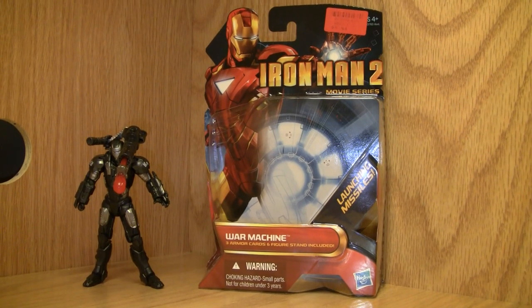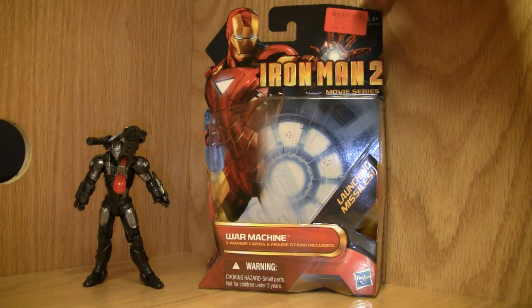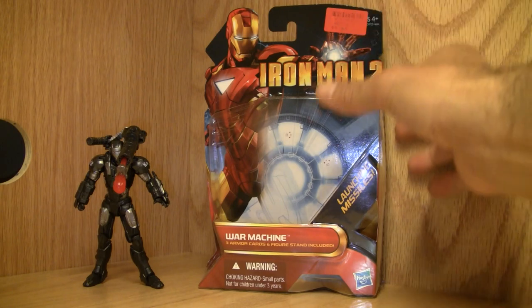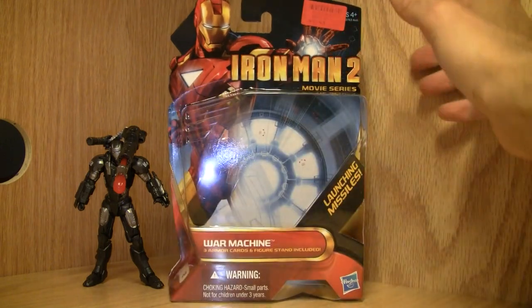Konnichiwa YouTubers, this is Redstock straight from Norfolk, Virginia. We're doing a video review of the Iron Man 2 movie series War Machine. This is the one I like the best — my favorite Iron Man of all of them — so I'm gonna be a little bit biased. But it deserves the praise because it's almost universally loved.